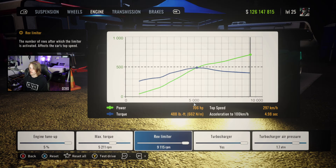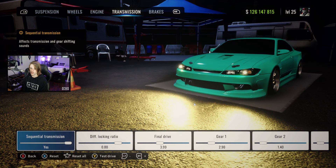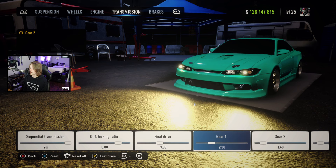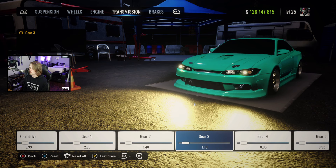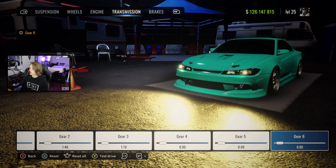Engine tune all the way up, max torque at 5211, rev limiter all the way up, turbocharger yes, air pressure at 1.7. Transmission: sequential on, diff at 0.8, final drive at 3.99, gear 1 at 2.9, gear 2 at 1.4, gear 3 at 1.1, gear 4 at 0.95, gear 5 at 0.9, and gear 6 at 0.85.